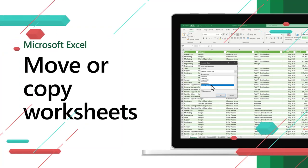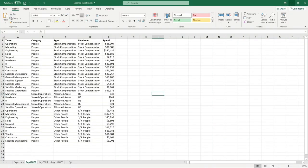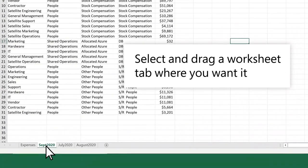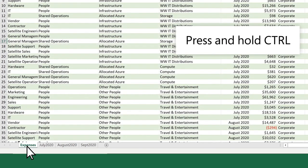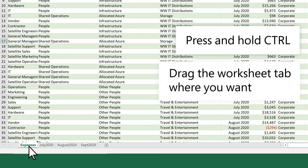Move or copy a worksheet in the same workbook to organize your workbook exactly how you want. Select and drag a worksheet tab where you want it. To copy a worksheet, press and hold CTRL and drag the worksheet tab where you want.